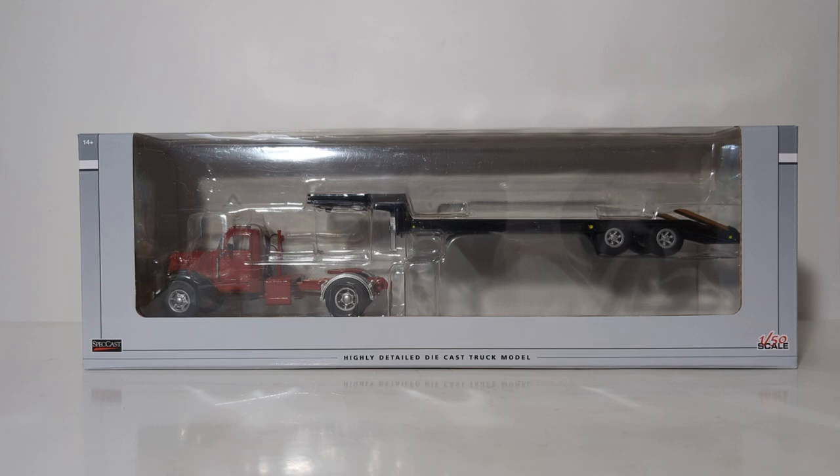For those that are interested in the model's dimensions, get a pen and paper ready. It is 12.5 inches in length, 1.875 inches in width, and 2 inches high.